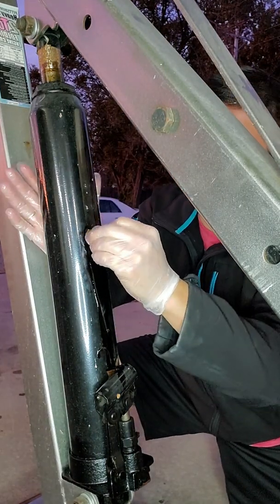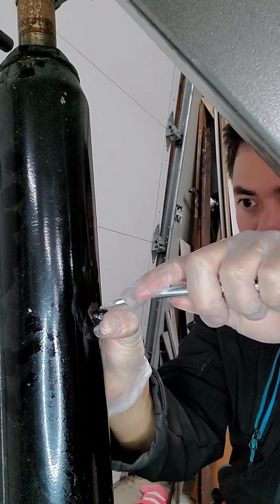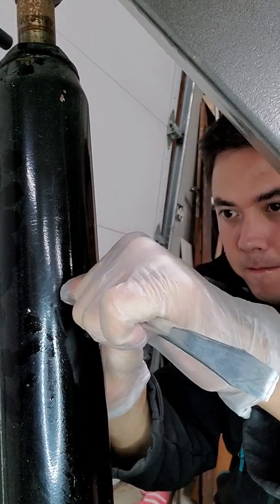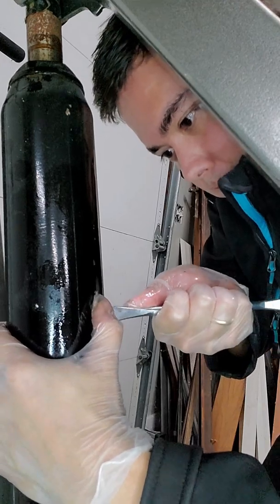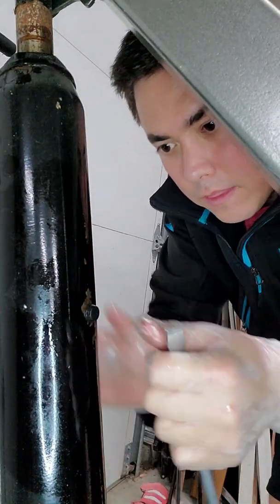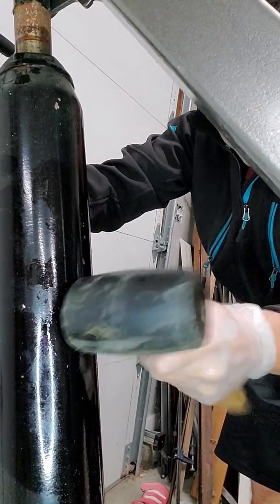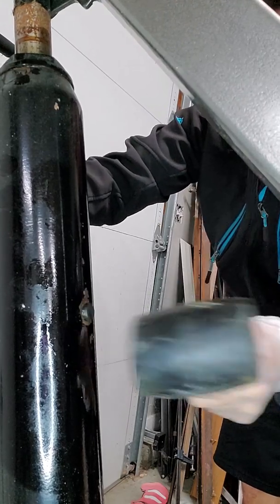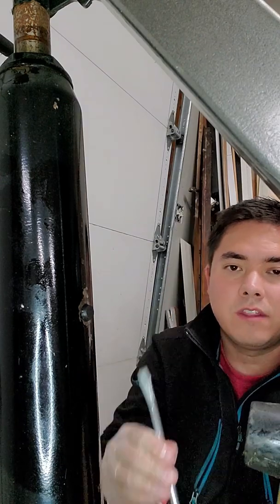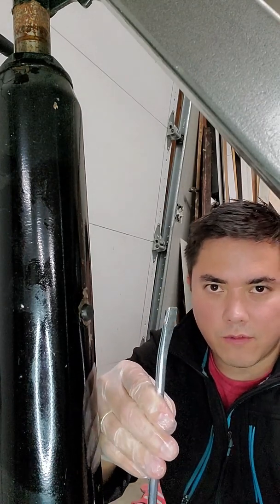I'm going to put the plug back in because it's flowing out — it's full. I'm going to put the plug back in. I used a mallet and an offset screwdriver — you can use any screwdriver, this is just the one I could find because I can never find them when I need them. Hooray, it's back on there.